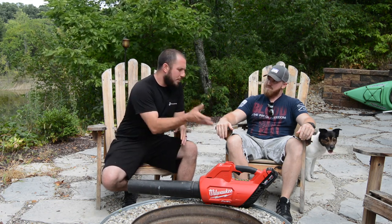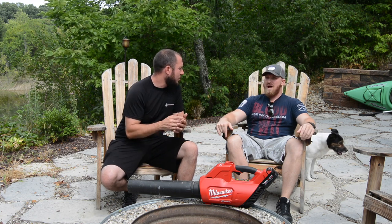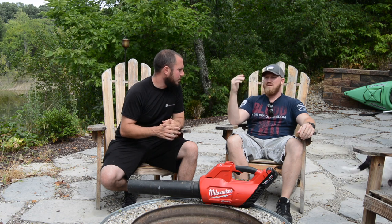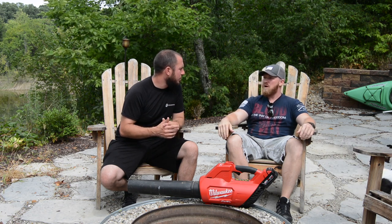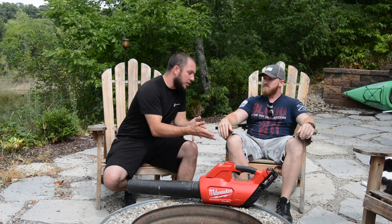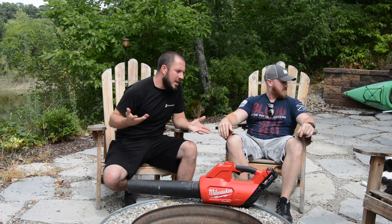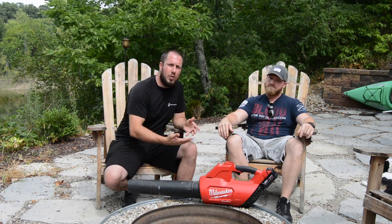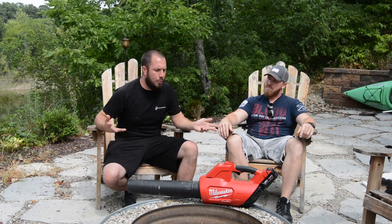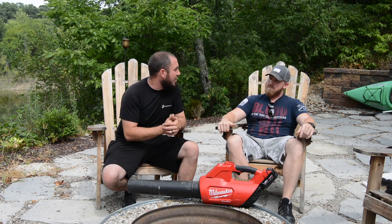With the 5.0 battery, Aaron was getting about 20 minutes of run time — somewhere in there. He's never actually timed it, but thinking it through, 20 minutes sounds right. Which is pretty good for a 5.0 battery. And if you were to put a 9.0 or a 12.0 on here, you'd run for hours. A 12.0 would probably power it for an hour, and there's no way you have that much blowing you can't get done in an hour.